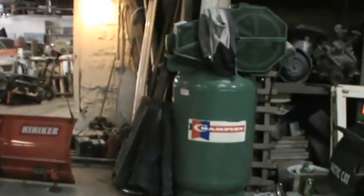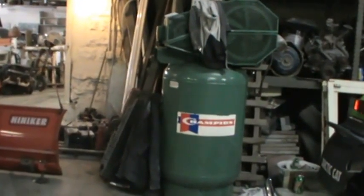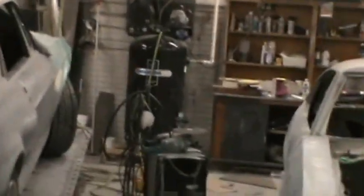I got a new air compressor a few weeks ago at the auction — it's 120 gallon, big old bastard, three phase. That'll save me on my other little air compressor. I can just use this one for painting so I'm not wearing it out, getting oil in the lines and overworking itself.